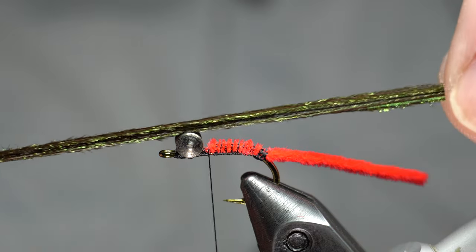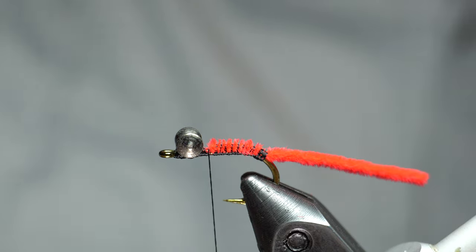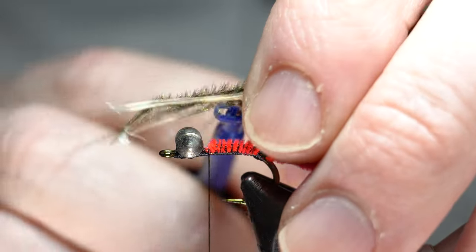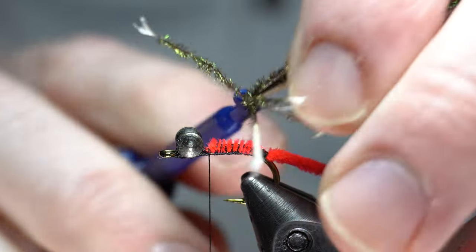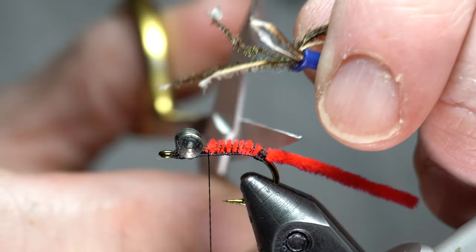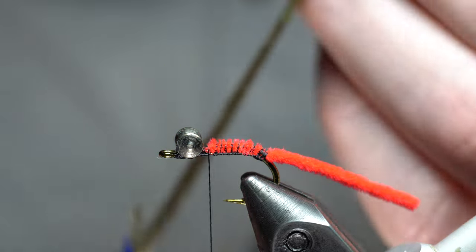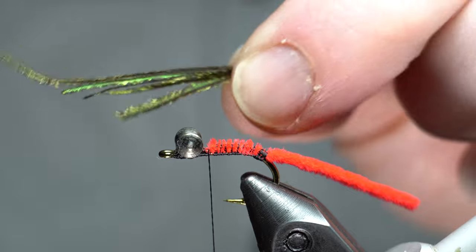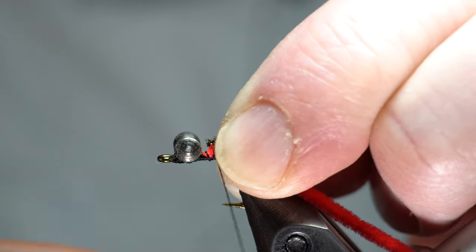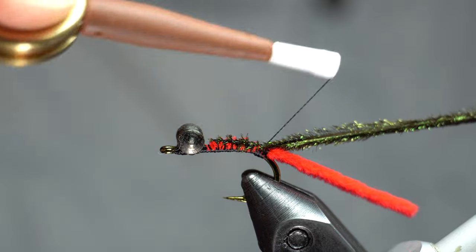Next we need peacock herl. I've got about five strands here — four to six or so would be good. I like taking one of these hackle pliers to keep them all together, which makes it a little easier to wrap. You can cut off the extra, then come up to the tips and cut off the tips. Then tie that in and come all the way back there.